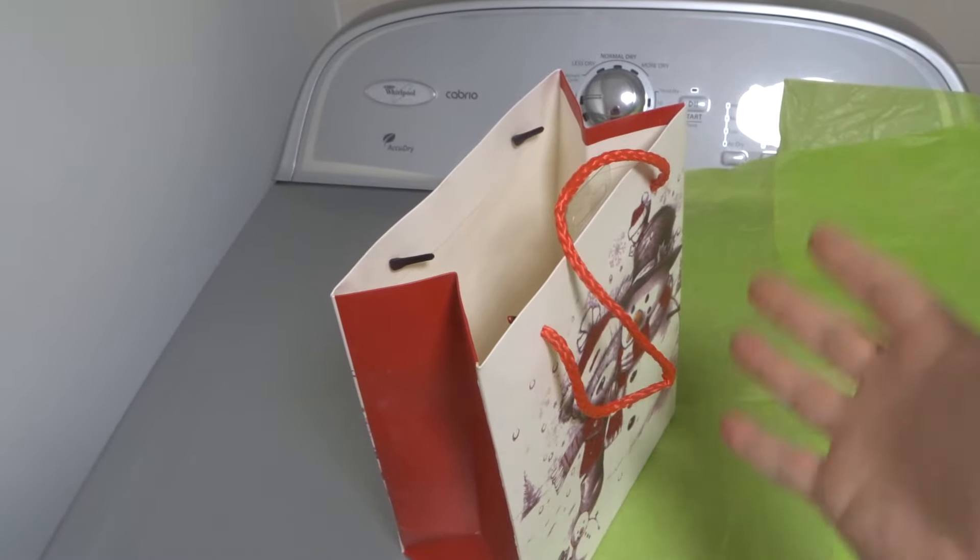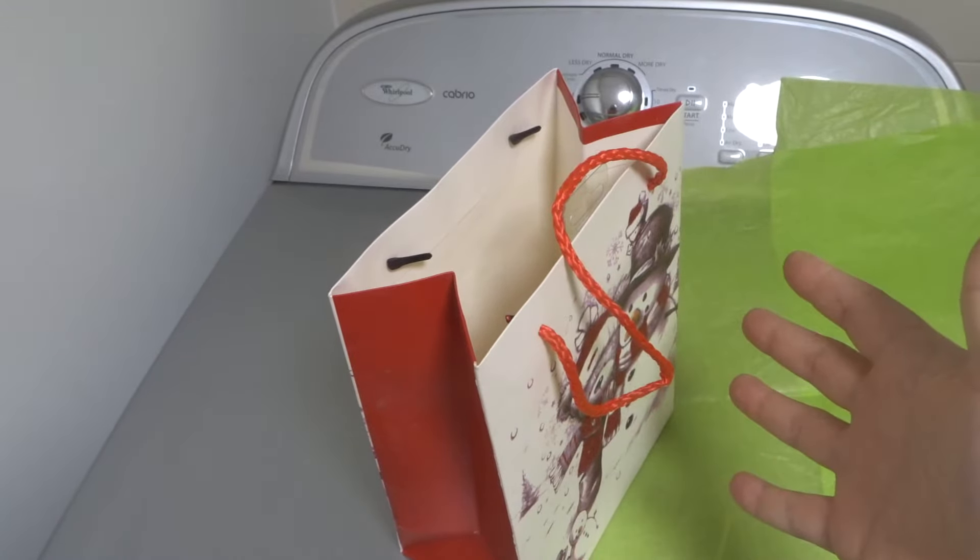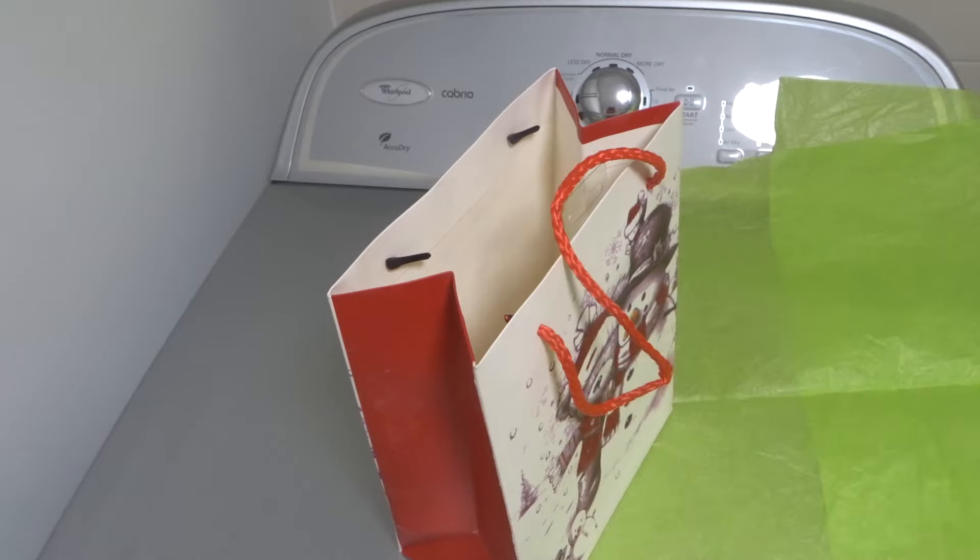Hey everybody! I'm here today to show you how to put tissue paper in a bag properly. This will be a beginner tutorial, so let's get right into this instructional video.